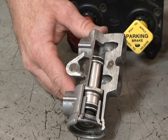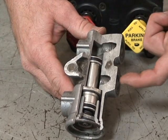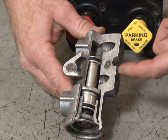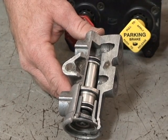Every time you step on the treadle valve or pull the spike, when the red button's out, air from the service brakes circuit will just dead end here in the tractor protection valve.